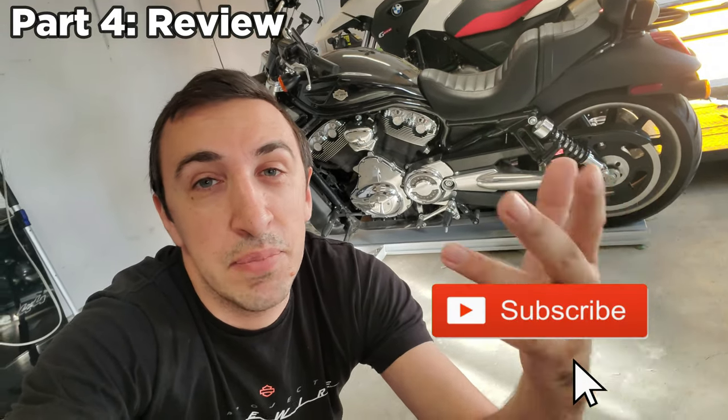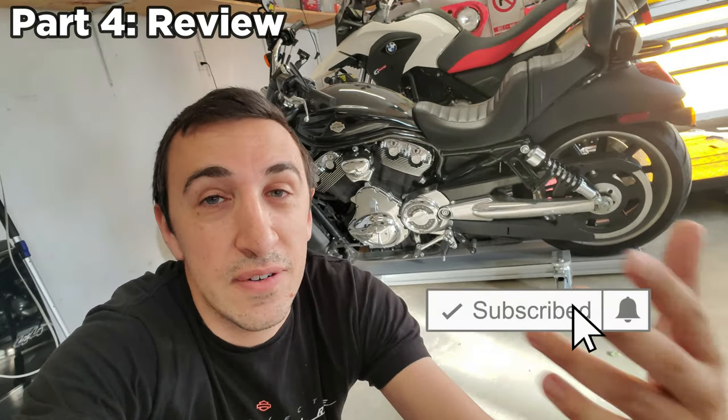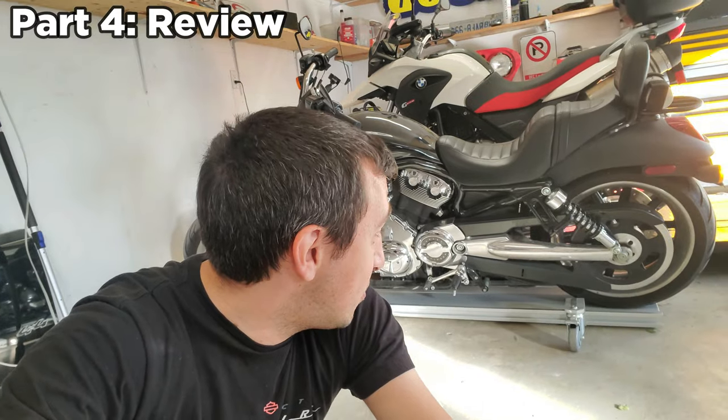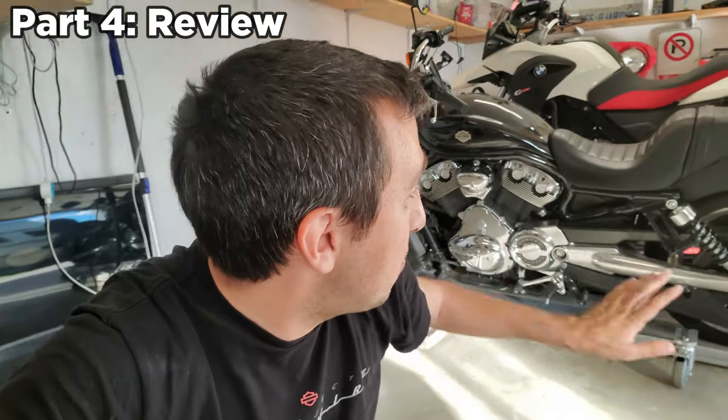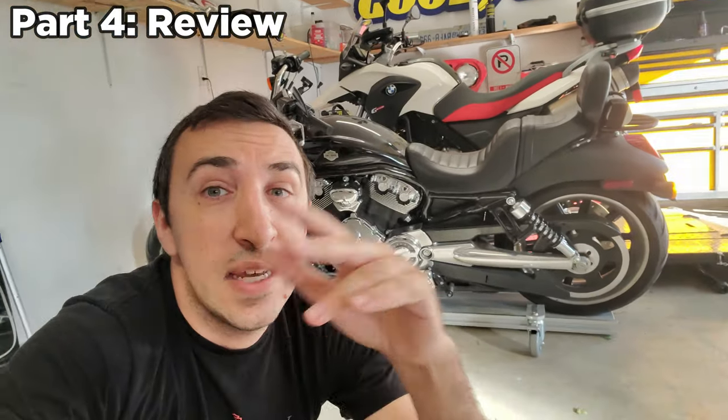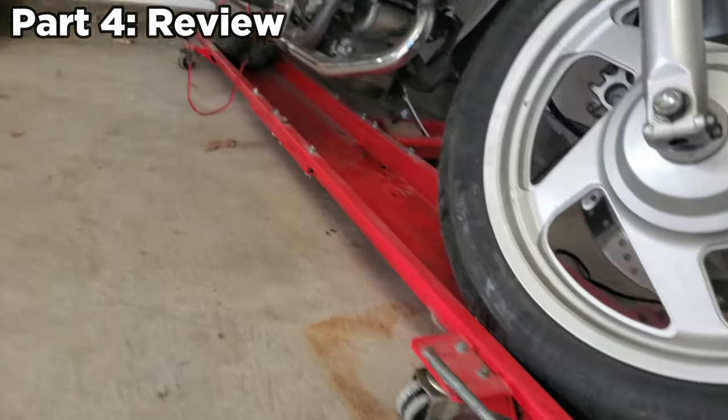Final thoughts: taking it out of the box, I immediately thought — okay, this is quality. Everything was beautiful. Assembly was easy; once again Black Widow has instructions in plain English with pictures, which makes life so much easier. They also include the hex keys so you can assemble it yourself even without many tools. This is definitely a great space saver — whether you've got a single-car garage and want to fit a bike right against the wall with room for a car, or your garage is just a mess of motorcycles.